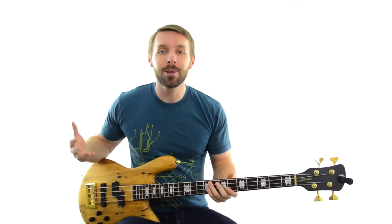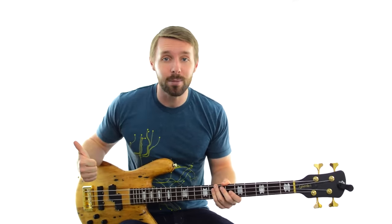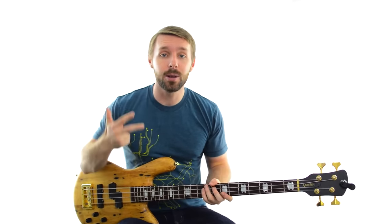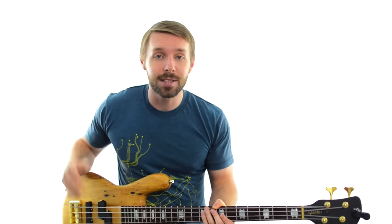To recap: you learned how to jam on bass with other people across 3 common jamming scenarios. The first was just you with a drummer, where you have a ton of freedom with your notes as long as you stay on top of the rhythm. The second scenario was playing with a chordal instrument, where you need to make sure your notes lined up with theirs. Finally, you learned about the two types of full band sessions - freeform jams and the kind where existing songs get played - plus 3 tips: learning the 12-bar blues, using riffs and licks you already know, and not forgetting to have fun. I'm Luke from Become A Bassist - catch you really soon.